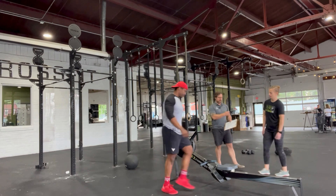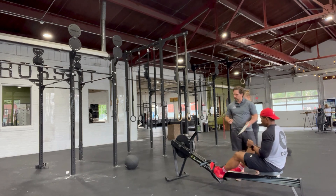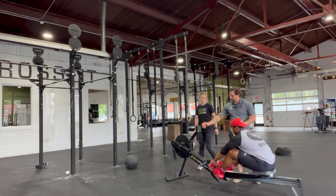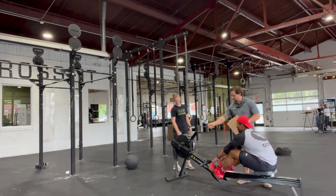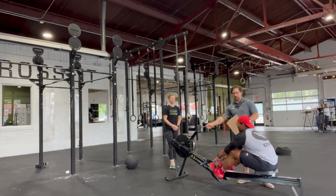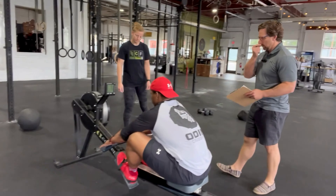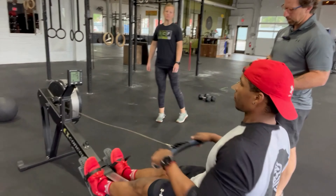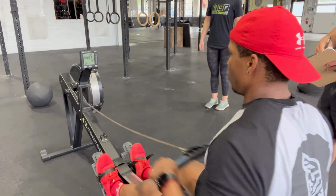Now it is time to transition to the rower. Molly — or the other partner — is going to be in charge of making sure that the screen is on. Every time the screen is on, I'm looking for it to be set to calories and that it starts out at zero. At that point, Devin is able to go ahead and start rowing until he gets to 30 calories.